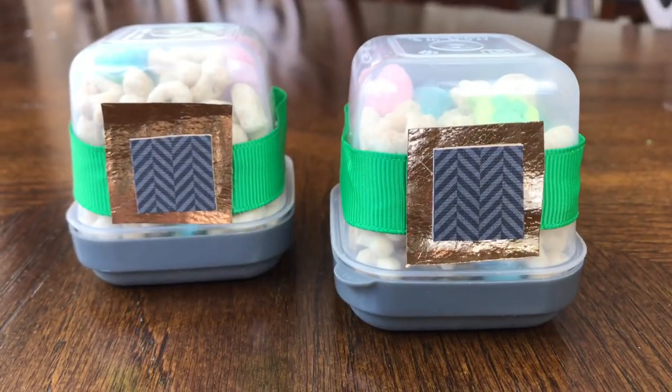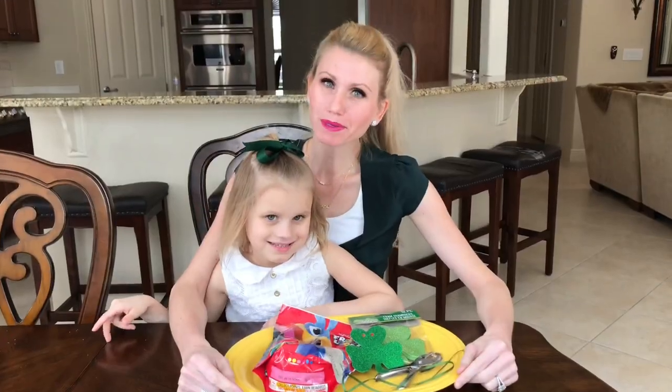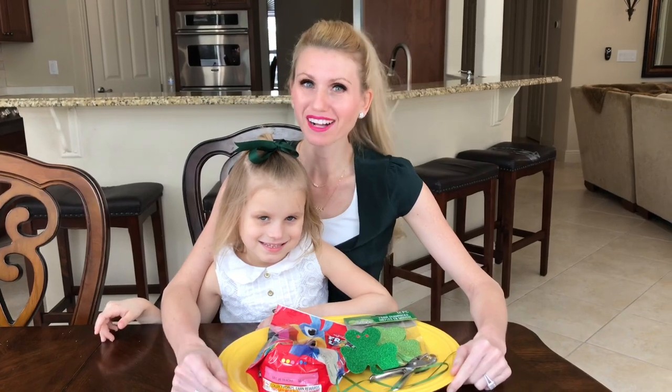These leprechaun hats are so cute, creative, and they're the perfect container for a St. Patrick's Day treat. Next, we're going to be making a fruit loop shamrock necklace.